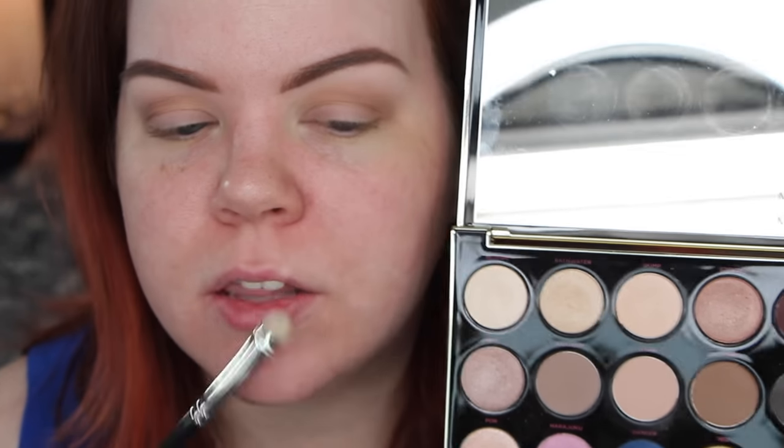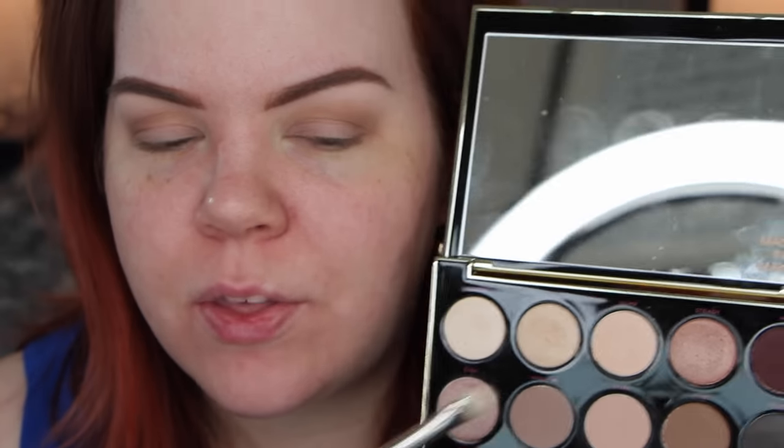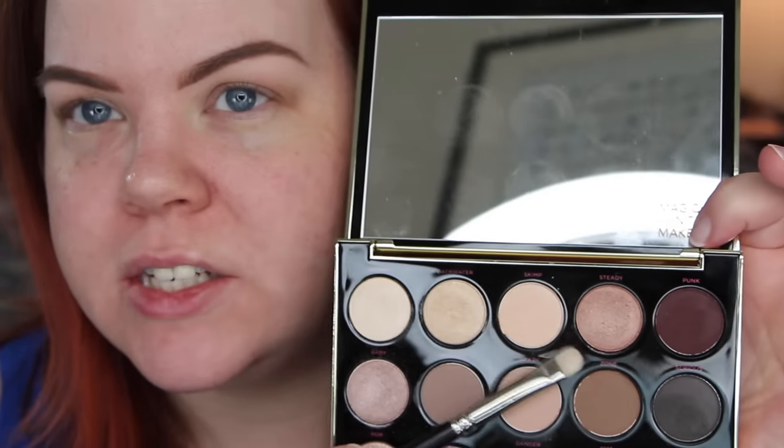Moving on to the eyelid, I'm going to pick up Baby. The first couple times I tried this look I was using Steady, but Steady is more of a peachy tan skin-tone fleshy color, whereas Baby is much more of an icy rose. The icy rose ends up looking better with the burgundy and the overall effect I'm going for. So today we're using Baby and I'm placing this all over the eyelid — all over the mobile lid — getting it nice and soft.